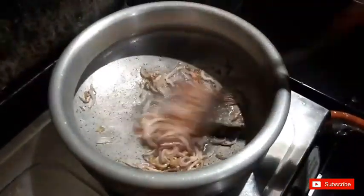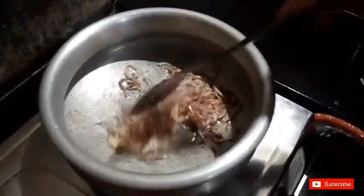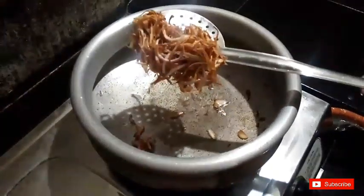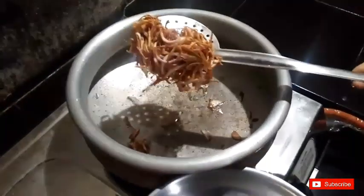We are going to cook this in the oven. We are going to make the marination. I am going to put a curry in the oven.